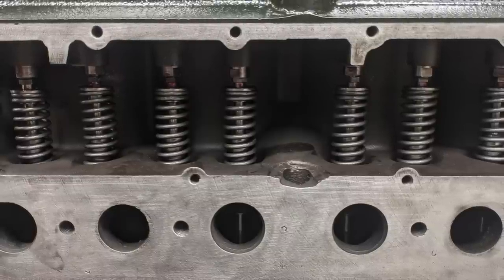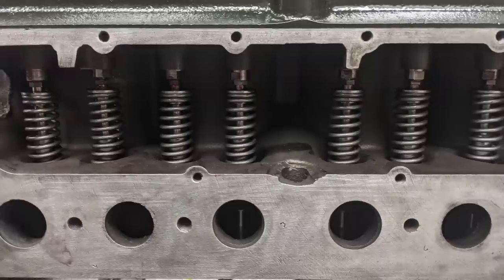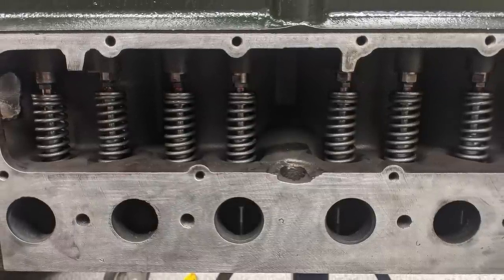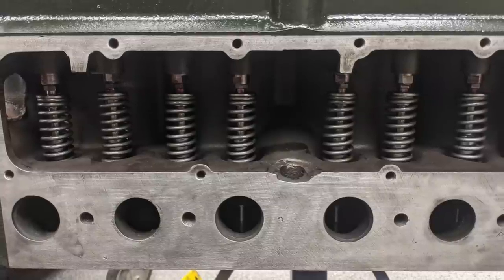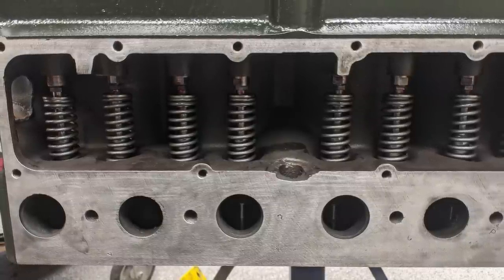The book calls for what seems to me a huge amount of clearance between the tappet and the valve on these things — I think it was like 15 thou on the exhaust. We tightened it up a couple thou and this engine really runs nice, so I think it was a good call.